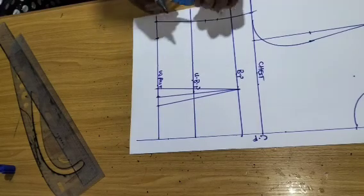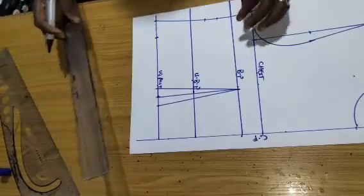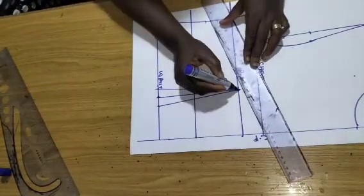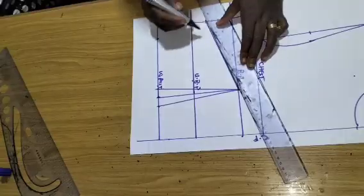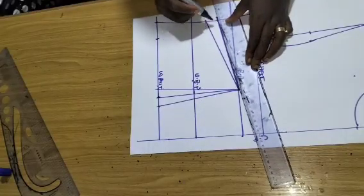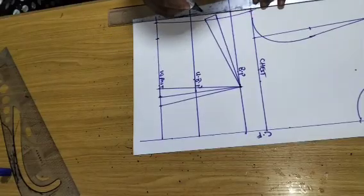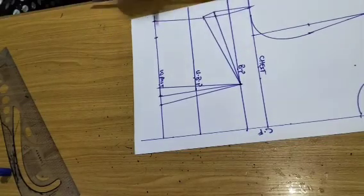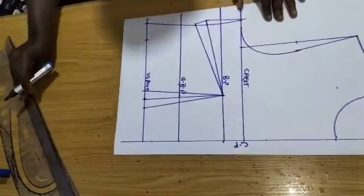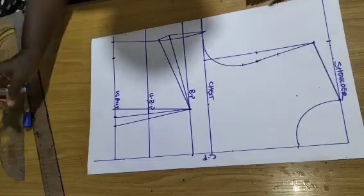You can watch our tutorials on basic bodice pattern to learn how to determine your accurate bust dart. I'll come out by 0.75 and connect, then take it back there for my bust accommodation. That is how to make the basic bodice.